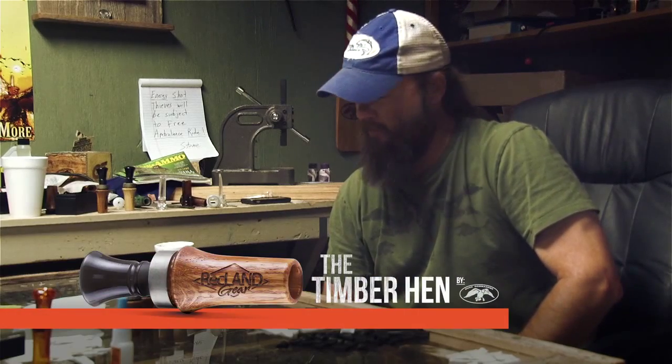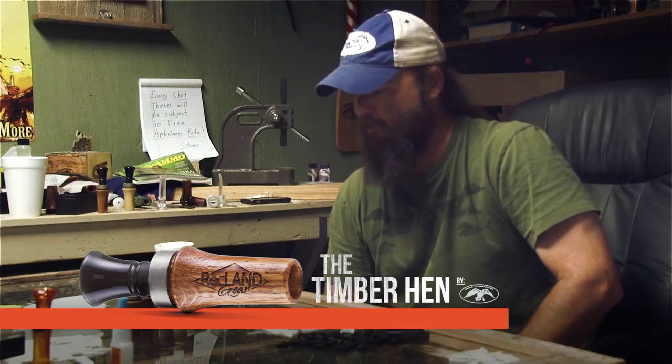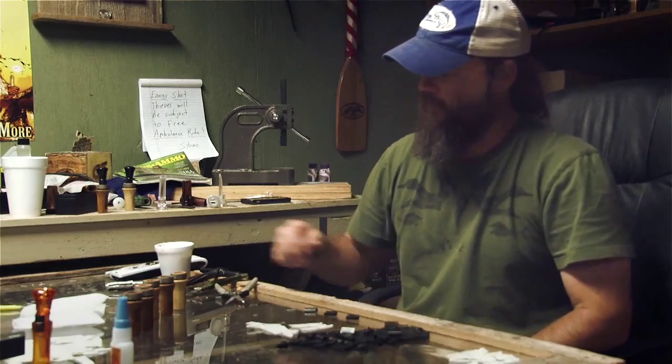At Duck Commander, we partnered up with our friends at Wreckland Realty, and we've come out with what we're calling the Timber Hen. Mr. Pat over at Wreckland asked me: can you make a duck call that is good for hunting in the timber? We want a soft tone, a rugged looking call, earthy, nothing fancy — just a good quality duck call that's good for hunting in the timber. And this is what we came up with.